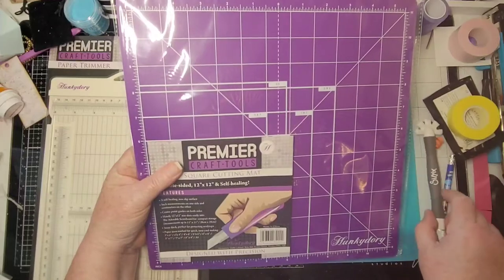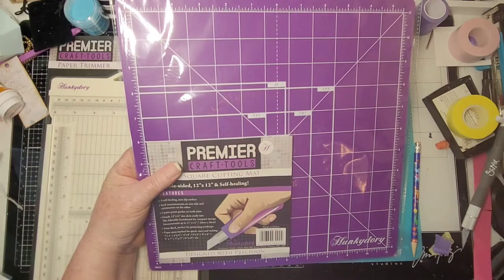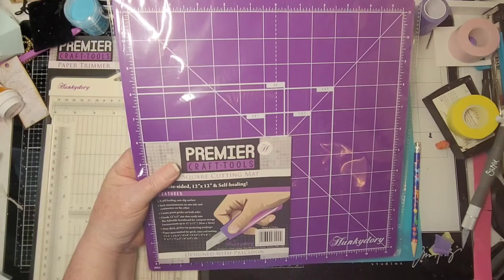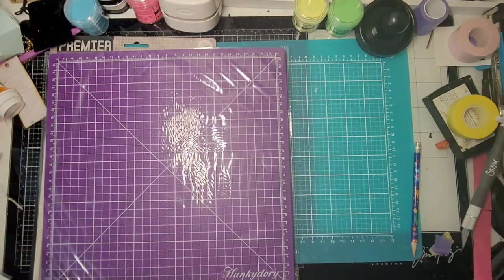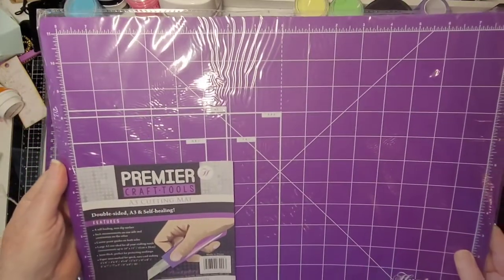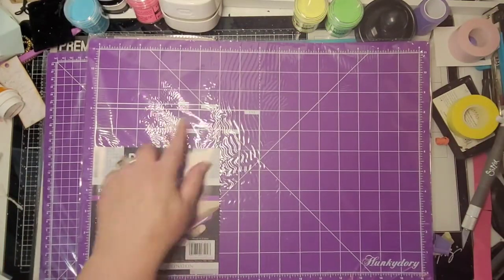I make these 3D canvas projects — you may have seen some on my Instagram. I've got a big steampunk one and another I'm getting ready to start using Stamperia's Sir Vagabond Goes to Japan. I do a lot of hand cutting, so this cutting mat will be perfect. And there's also an A3 double-sided self-healing cutting mat — I love the measurements on it.